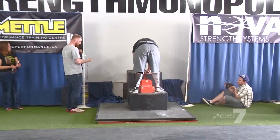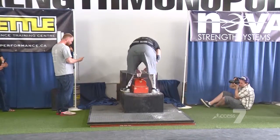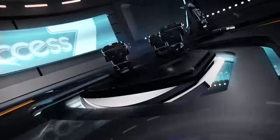Ten seconds left — here we go, here we go, here we go. Let it go. Oh, it is! Dom Leontes, give him some noise! Yes, guys, please. Give him some noise, Steph. Thank you.